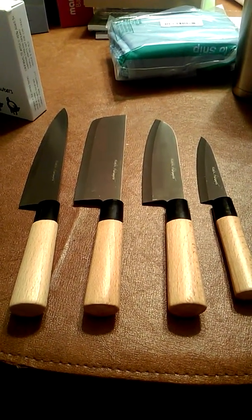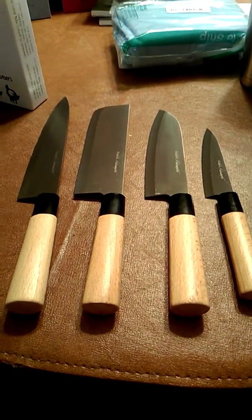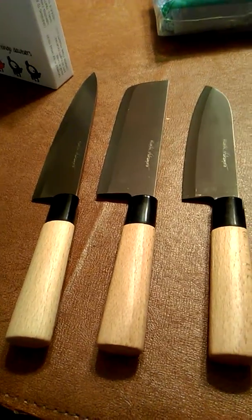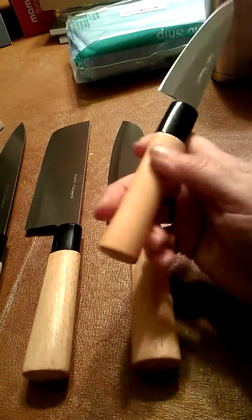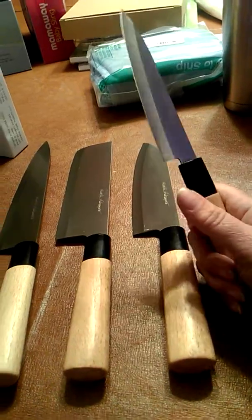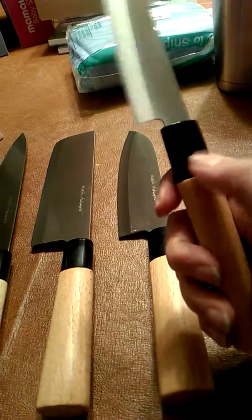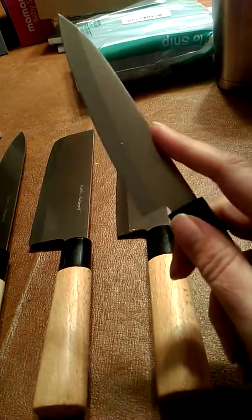This is my video review on a four-piece premium sushi and sashimi knife set by Hiroshi Nakamoto. You get four knives with wooden handles — this is beech wood. These knives are extremely lightweight. I really thought when I first saw them in the package that they were going to be super heavy, but they're very light. This part is plastic and then you have the wooden beech wood handle.